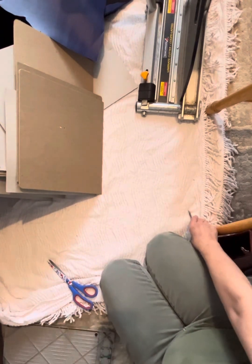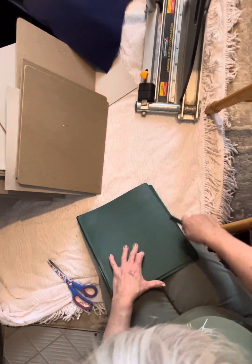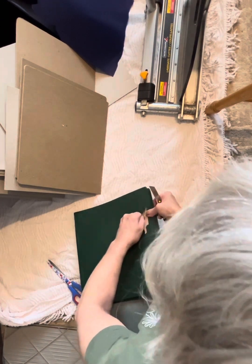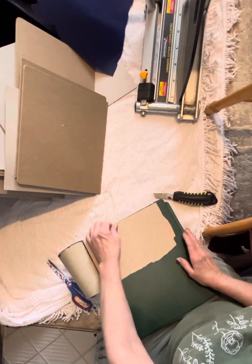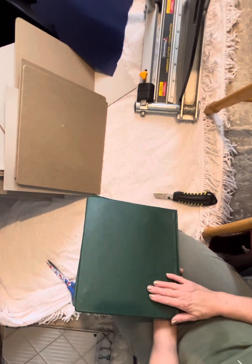Now this is another type of binder, and I didn't realize this when I was getting binders. You see how this doesn't move? They've glued it to the vinyl. If you really want to work at it, yes, you can take it off, but you're going to have a rough edge right here and some of the paper wrap is going to be stuck to it. So I choose not to use these — they're just too much work.